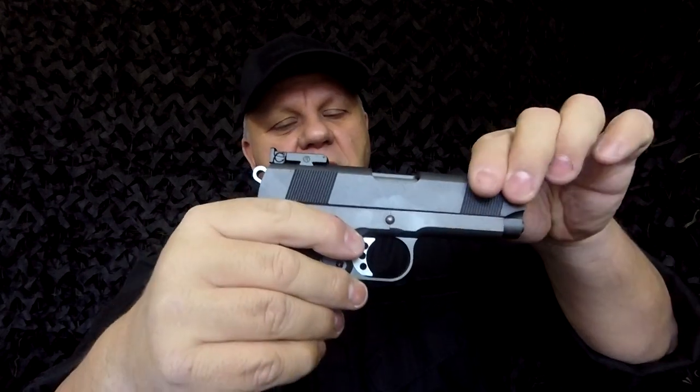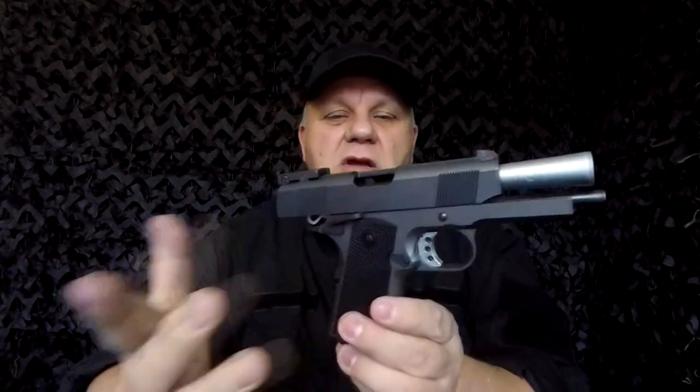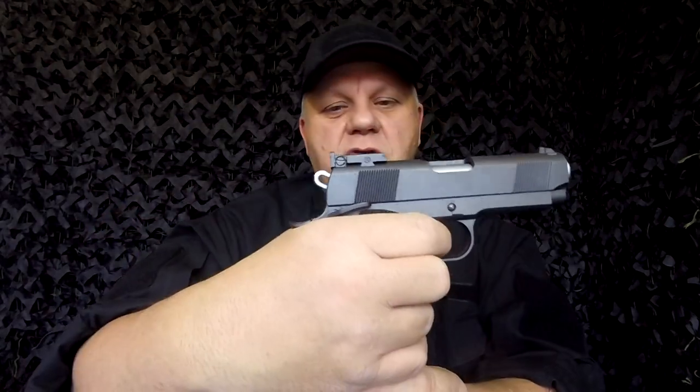This gun is blowback, meaning you set the gun first by pulling the slide once, then you fire, and it will automatically blow back and set again ready to fire. When you're out of ammo it will go back and stay back to show you're out. You can then release the slide on the side and pull the trigger just to reset it.